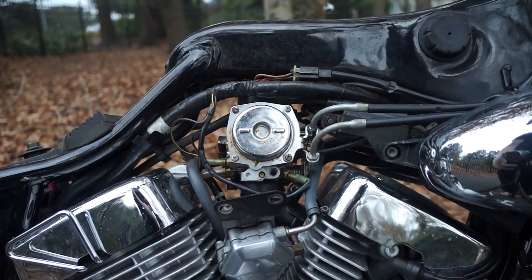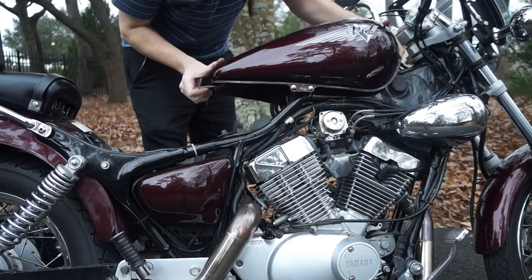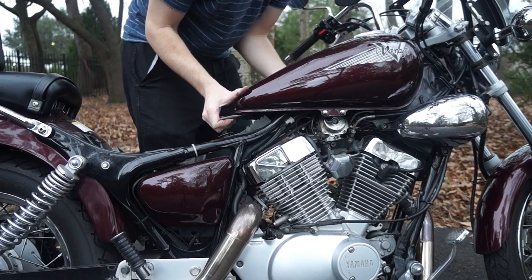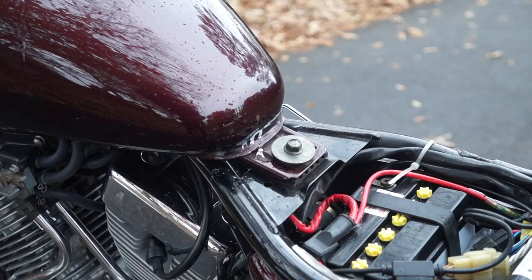And that's it. Now we're ready to reassemble the bike. We're going to start with the gas tank. Go ahead and set it down. Those two nubs should lock in with some slots on the tank. You can press it forward and go ahead and tighten down that 12mm bolt.